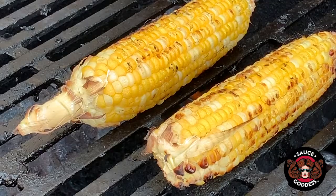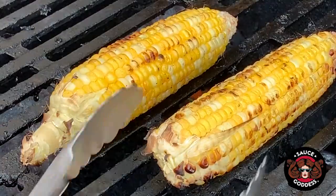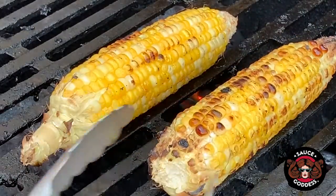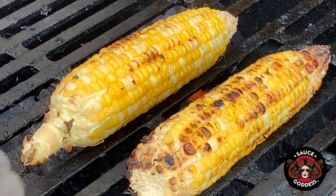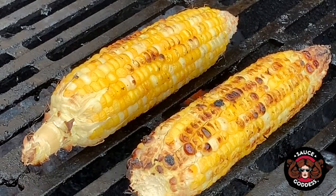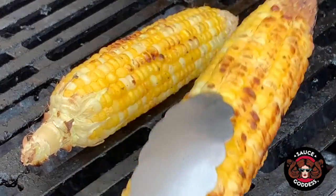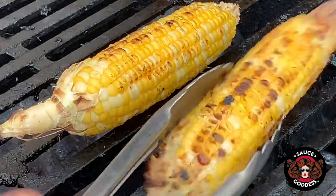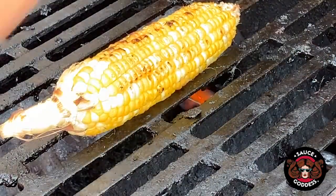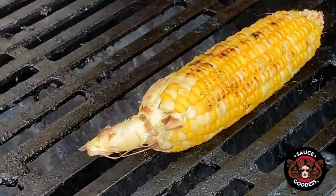It's been about 10 to 15 minutes, and the main difference with these is not only this yummy charredness on there, but they smell like cooked corn — the aroma has changed from not really much of anything to delicious grilled corn. This one needs just a tiny bit longer, so I'll camp out on the top, move this guy over, close the lid for a sec. Give it two minutes and we'll be done.